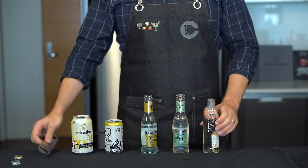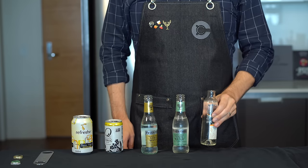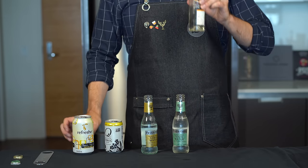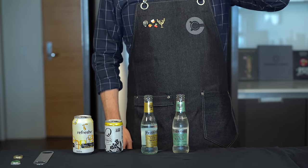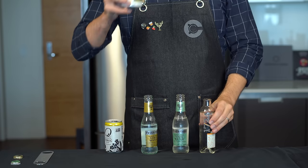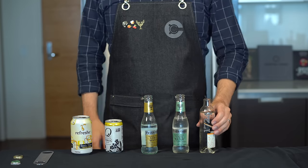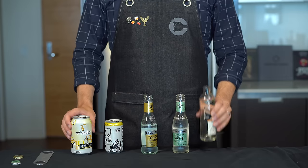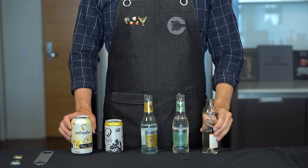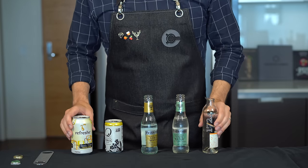The last tonic is 1724, which has a bit of a story: 1724 refers to the number of meters above sea level in Peru on the Inca Trail where the chinchona plant is harvested to make quinine — the bitter element in tonic. This one is very drinkable; it reminds me of the Refresh, more like a soda with a lemon lime flavor and a bitter element. It's good, just definitely not as dry as the other premium ones. Let me know in the comments your preferred brand for your G&Ts.